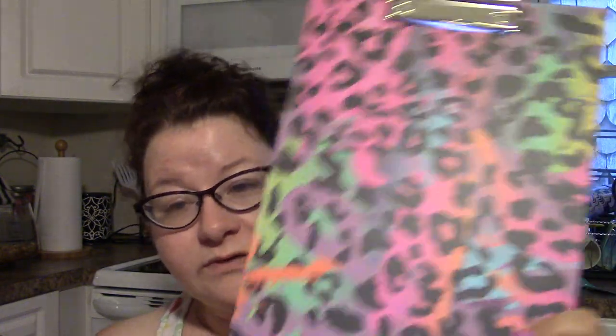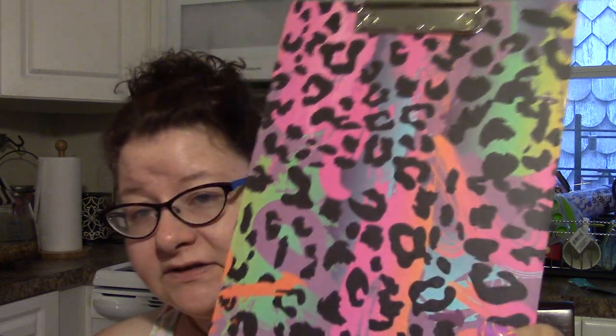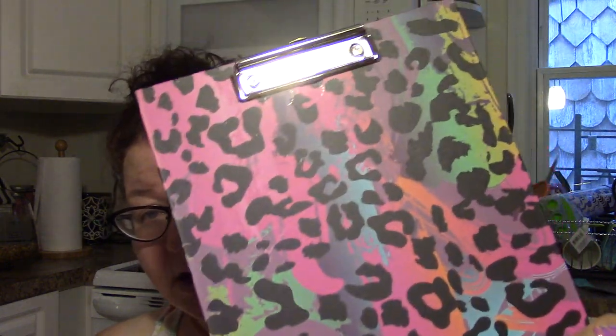Sticking with some rainbow stuff, but not going into the gift bag — this is for me. I found a rainbow cheetah clipboard, which I just needed in my life. I only found one of these.